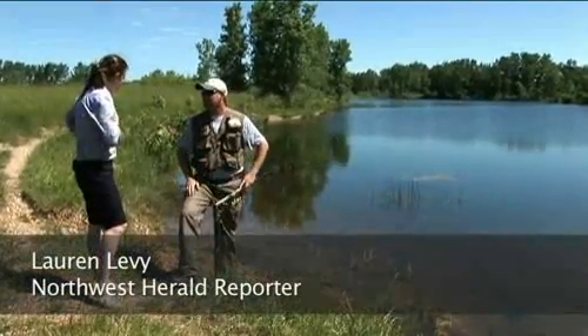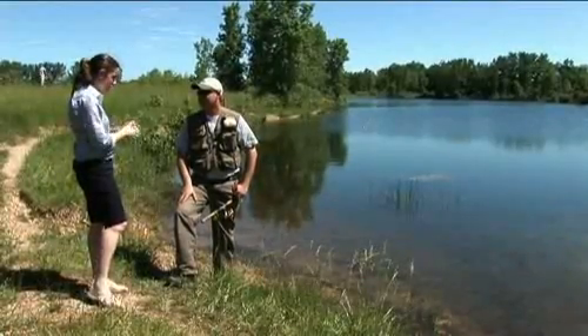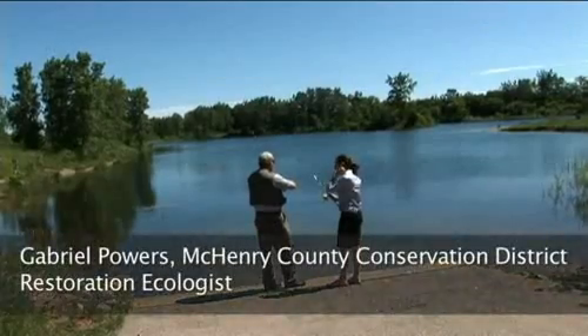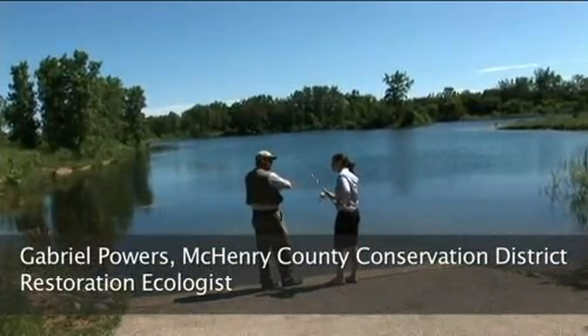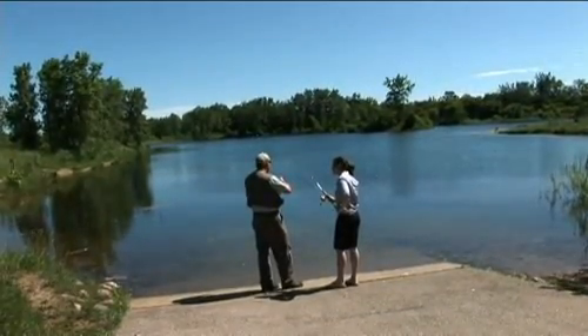Hi Gabe, I'm Lauren Levy. I'm a reporter with the Northwest Herald, and I am here today to learn how to fish from a professional. I'm Gabriel Powers, Gabe for short — Restoration Ecologist from the McHenry County Conservation District.